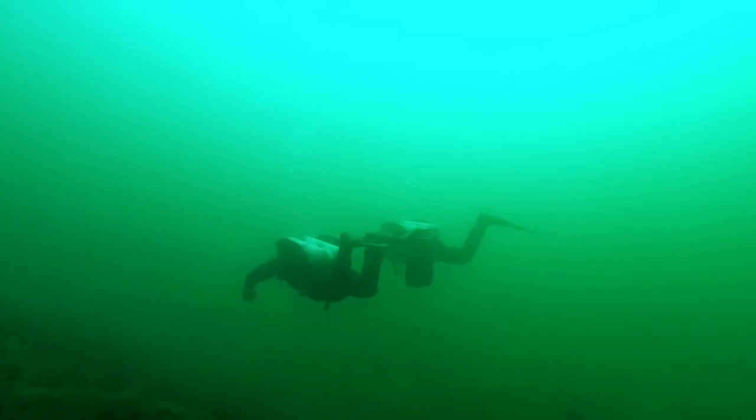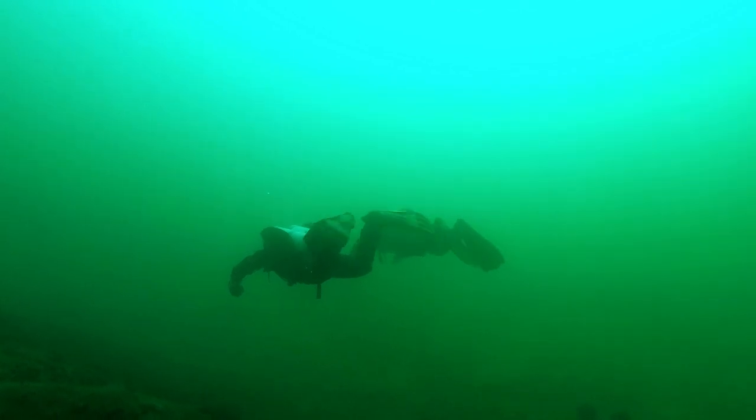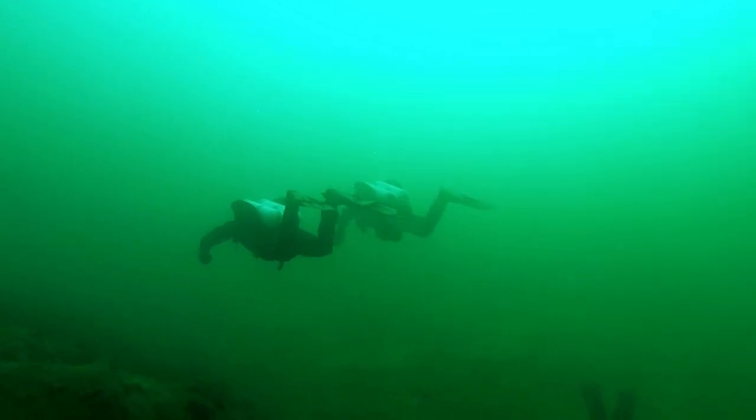All the footage shown here was not color corrected except for the Aquavision color correction — I did not work on the colors at all. The first clip was shot at around 20 meters of depth. The original footage was extremely green, with no artificial light used, and in a nutrient-rich lake like this it's normal that everything is green.